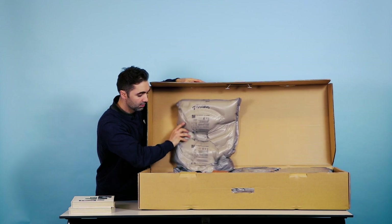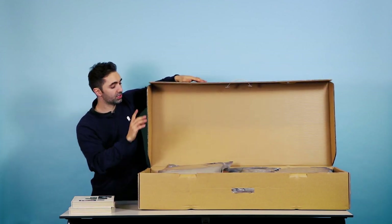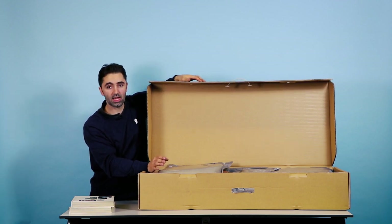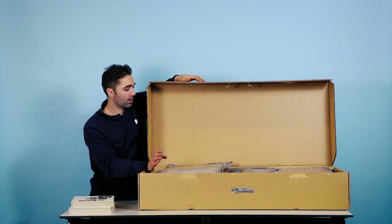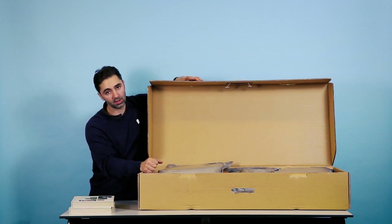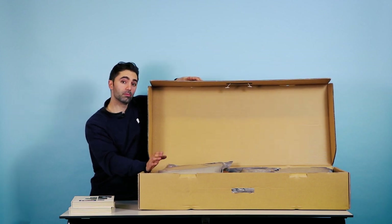Let's have a look inside. You can see that the scooter is very well packed. We actually drop test these to two meters, so if it's arrived damaged, I would be very surprised. But of course, make sure you take out all the parts before you start assembling. Check for damage, check for scratches. If there's any problems, get in touch.